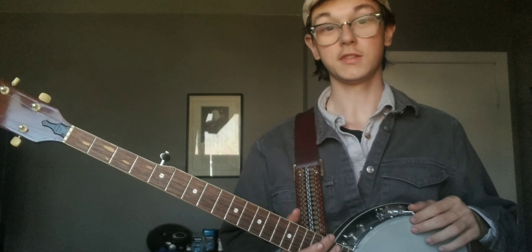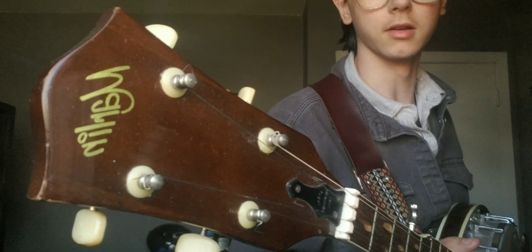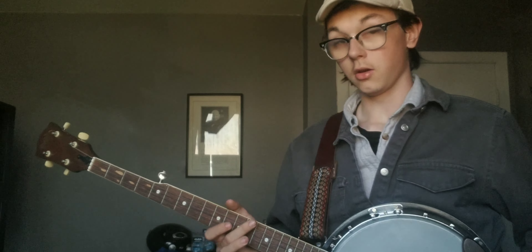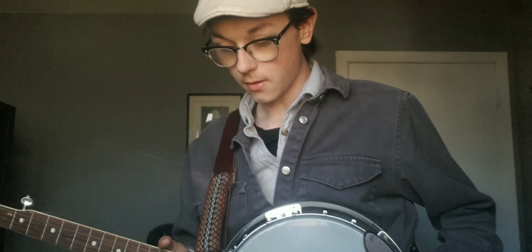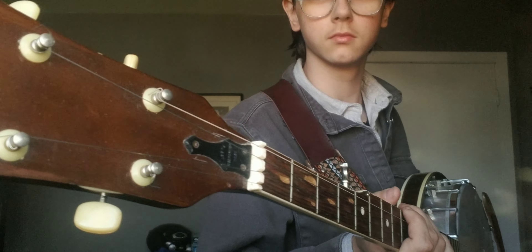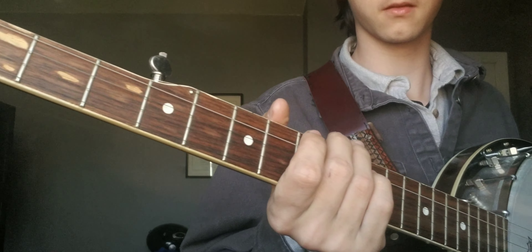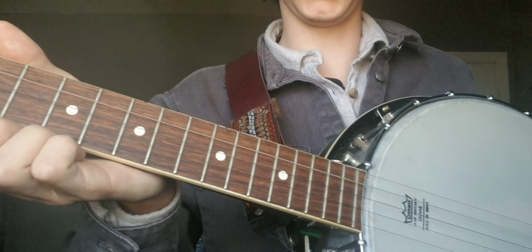Hello. This is my new banjo, actually. It is a Marlin. It could be from the 50s or the 60s. I'll let you have a closer look at it. I actually just bought this today.